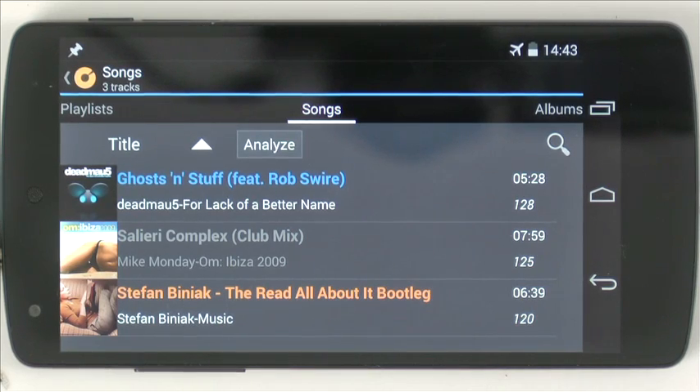So I have the first ever serious DJ app for Android here. It's from Mixvibes — it's Mixvibes Cross DJ for Android. I'm going to give you a quick overview of it. If you want to see a proper review, it's over at digitaldjtips.com. The link is below. But let's take a look.